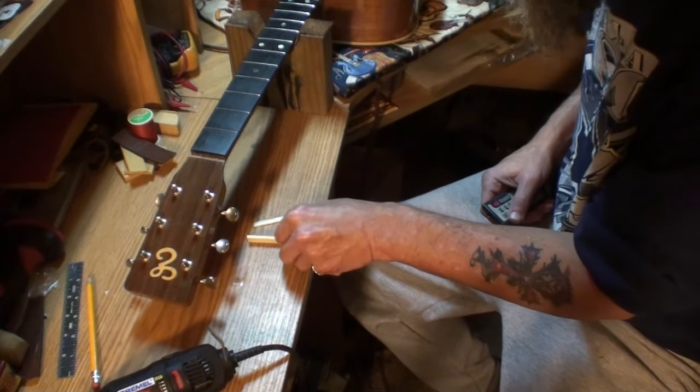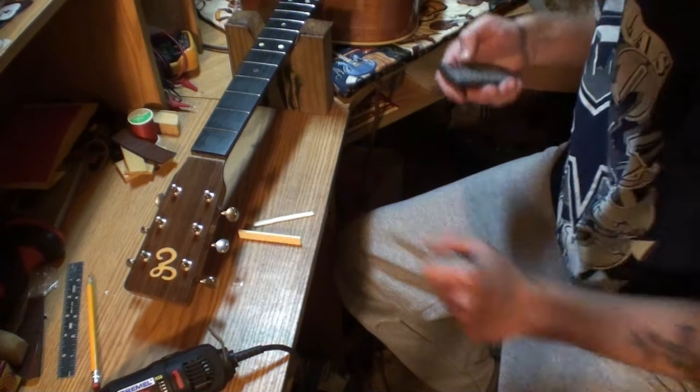I left it a little bit long so I can work it down, but I've got to get the width of it down. Look how wide that sucker is, man — got to get it narrower than that.